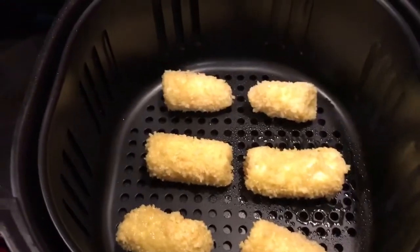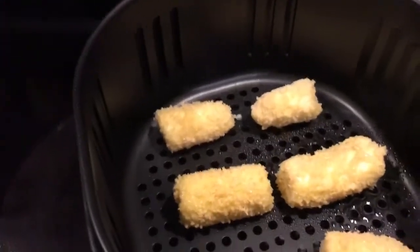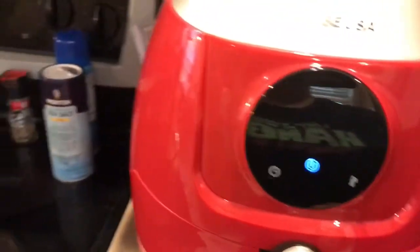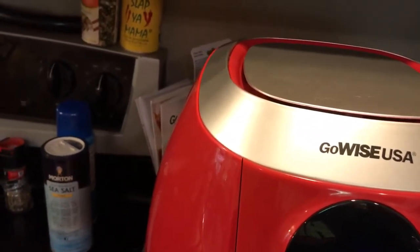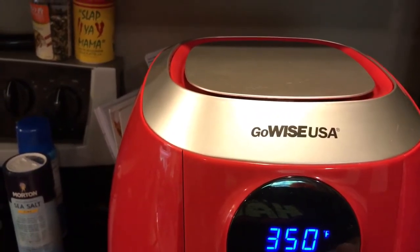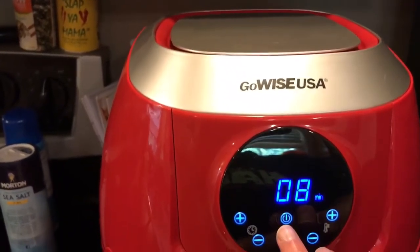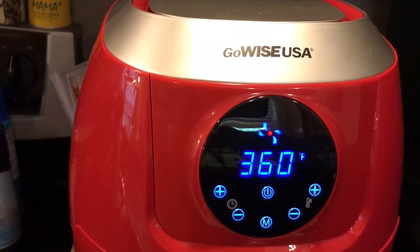Bananas are in our air fryer basket. I'm now going to make sure it is seated properly, put it in the air fryer, and set our time for eight minutes and our temperature for 360 degrees. And at about four minutes we'll give it a shake and make sure that everything's cooking up nicely.